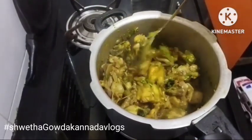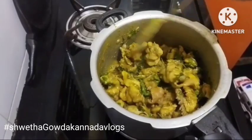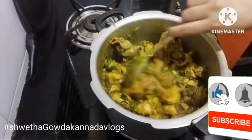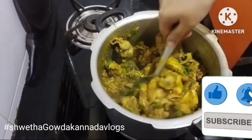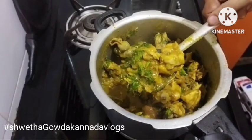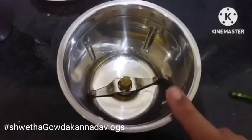Welcome to Shetha's channel, friends. Subscribe to my channel and share with my friends and family.